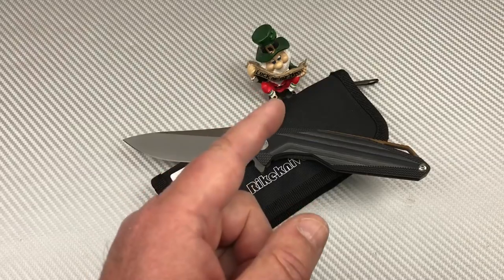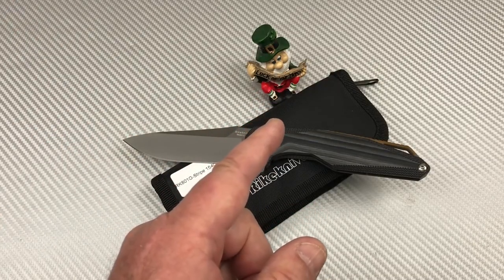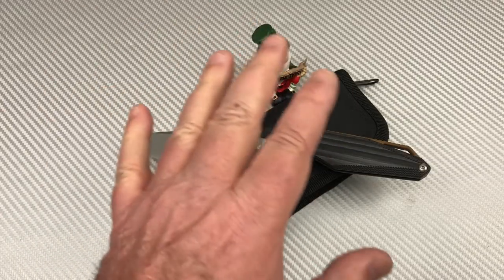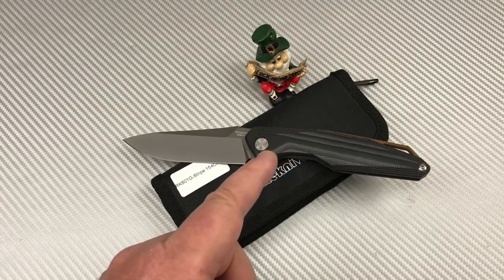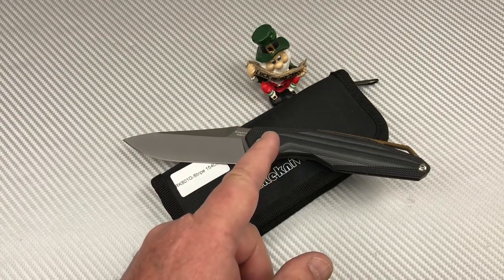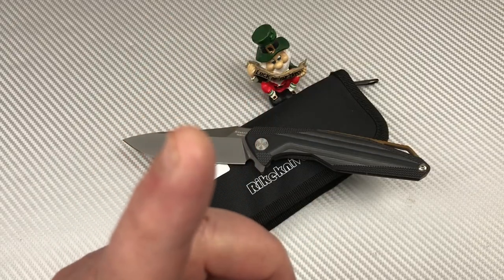Thank you so much. Subscribe if you'd like to keep up on our table sales, Trader's Corner, all that kind of good stuff. You know what we do around here — we love them knives. So stay sharp.